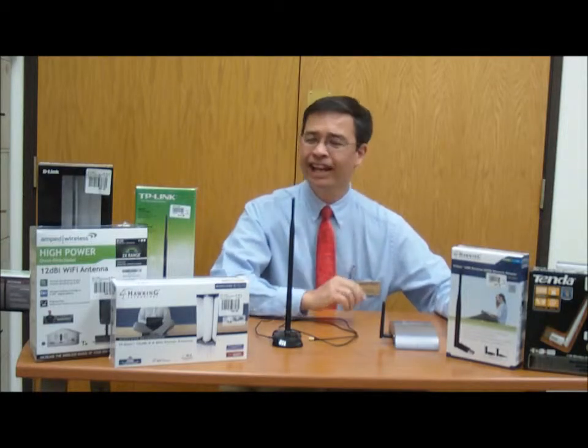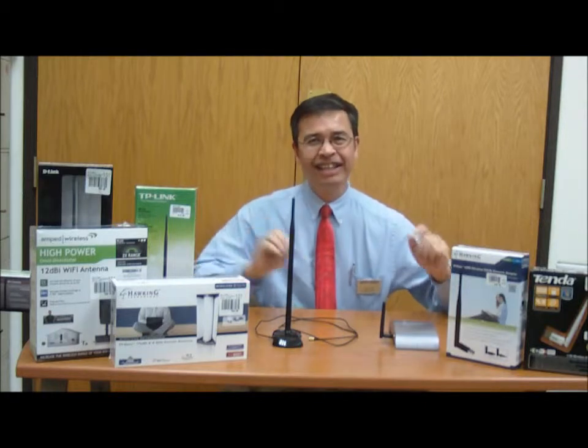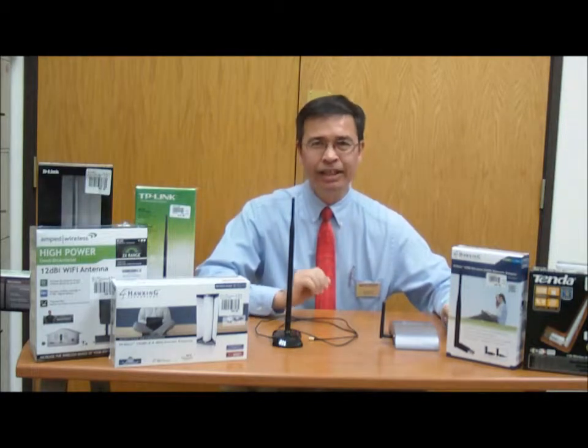Hello and welcome to the Knowledge Bar. My name is Jerry and today we want to talk about antennas and how you can improve Wi-Fi reception in your network.